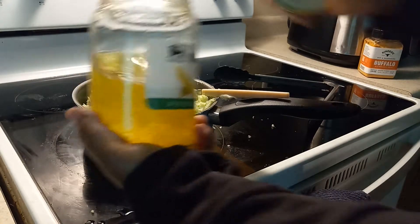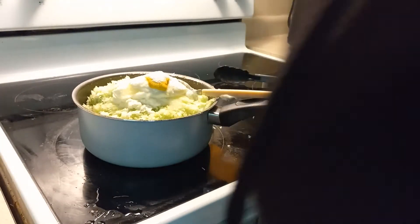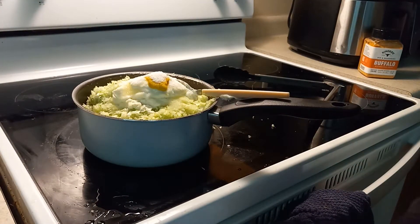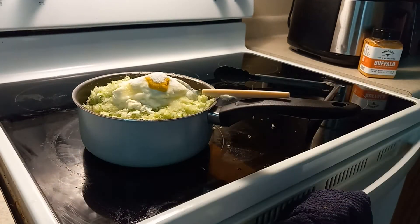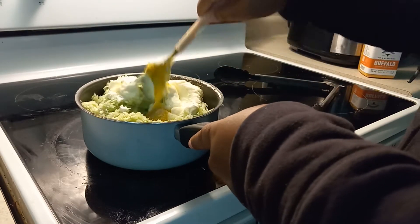We're gonna put maybe three tablespoons of mustard and five tablespoons of granulated sugar. And for the pickle juice, I like it nice and pickly, so I do about a fourth cup of pickle juice. If you don't want pickles, you can just use white vinegar instead. Stir it up.